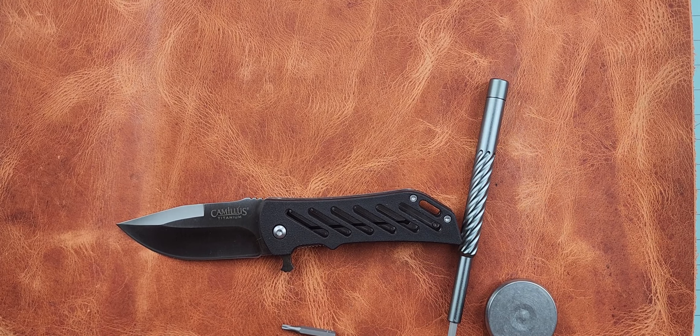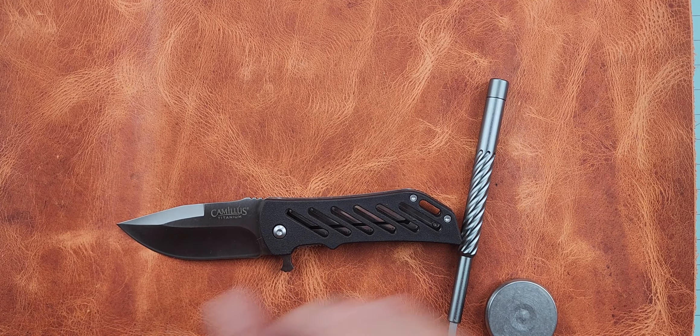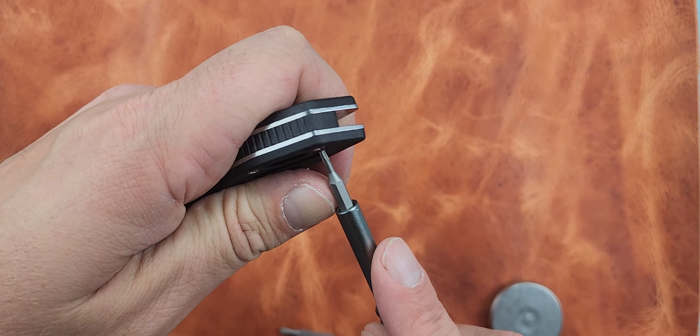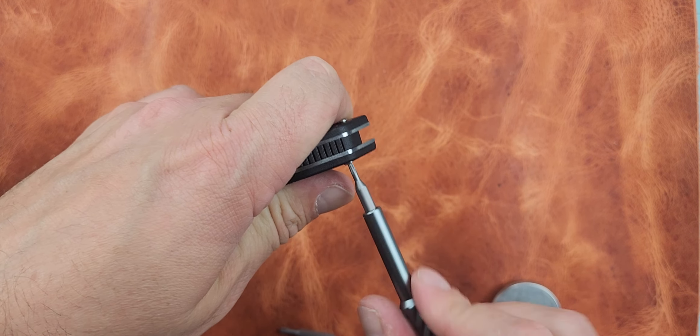Let's take this apart — do you want to see the inside of it? Sure, let's do it. We got a T6 for the body screws and a T8 for the pivot. Let's see what happens.